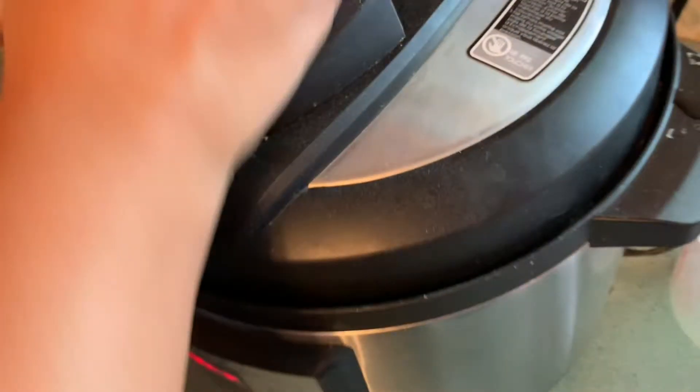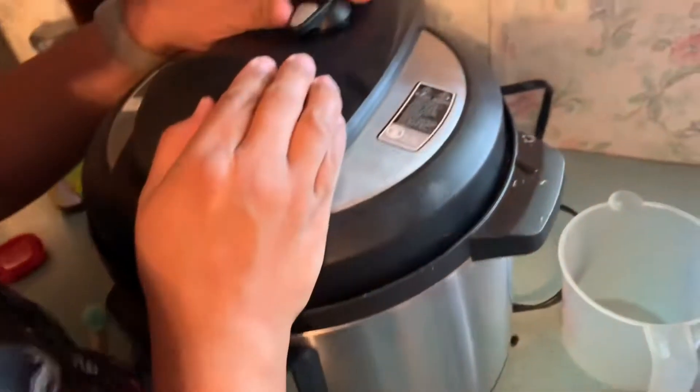Put the lid on. Also, she did add a bay leaf — I just didn't record her adding it. You have to make sure that it's on sealing, because if it's not on sealing, it's never going to come to pressure.